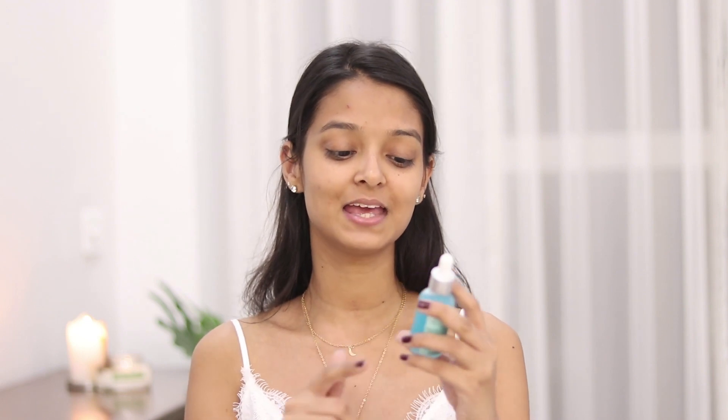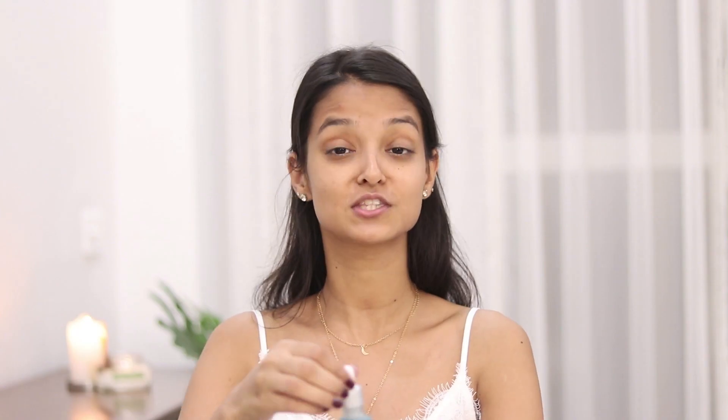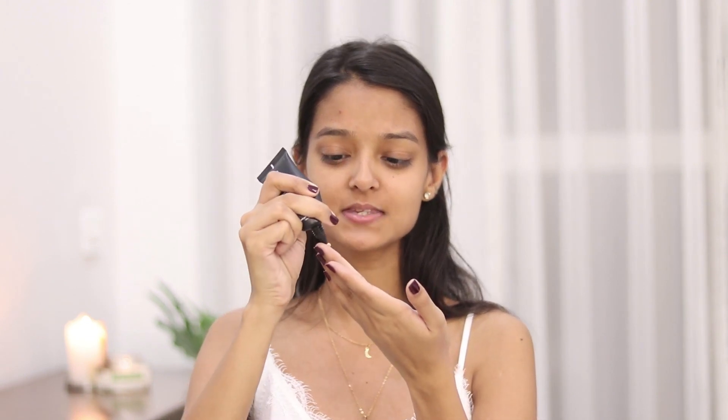Now that my face is all clean and feels super soft, next I will be using the Luxurious Adore hyaluronic acid. This is perfect for summers — it does not feel oily at all and just gets soaked up into the skin. After applying this, I'll be using the Pack Pore Primer. I'll take a pea size of this and apply it around my nose, forehead, and also a little bit on my chin.